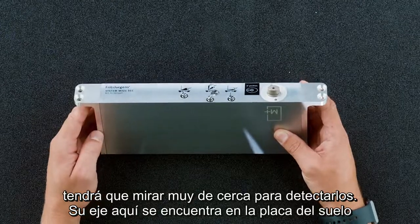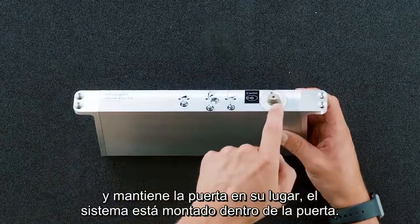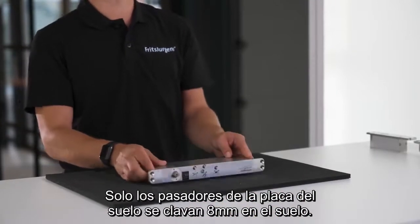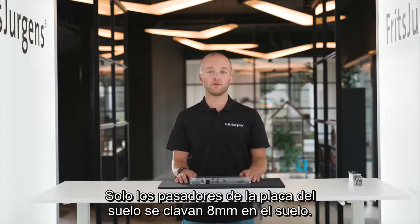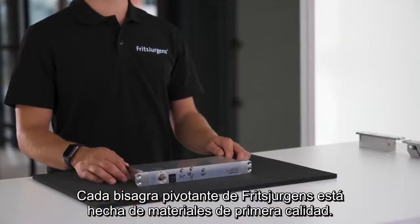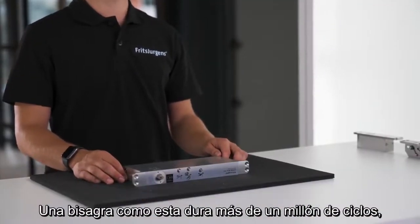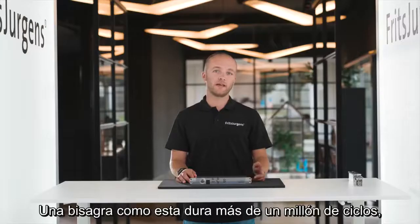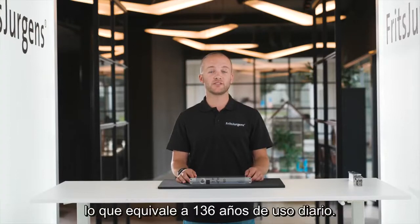This axis stands in the floor plate and keeps the door in place. The system is mounted inside the door — only the floor plate pins go eight millimeters into the floor, that's all. Every pivot hinge by Fritz Juergens is made of premium materials. A hinge like this will outlast more than a million cycles, which equals 136 years of daily use.